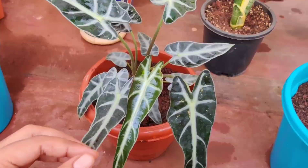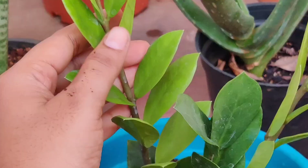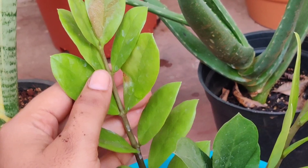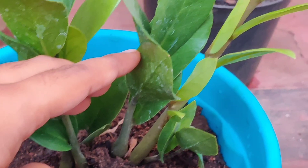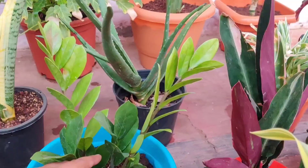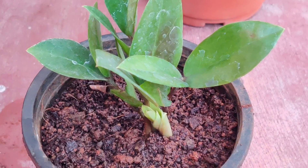The next plant is a ZZ plant. I got this from a local nursery and it's doing pretty well indoors. It had so many plantlets and I separated them and repotted them in a new pot. The leaves are quite healthy.